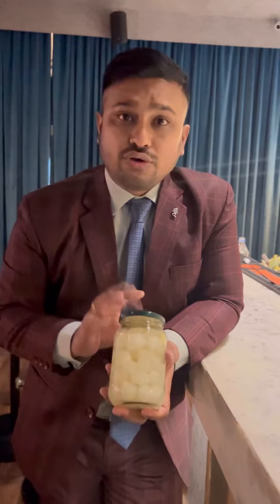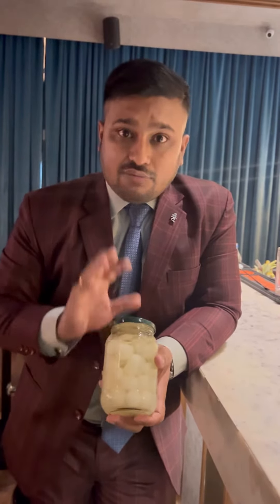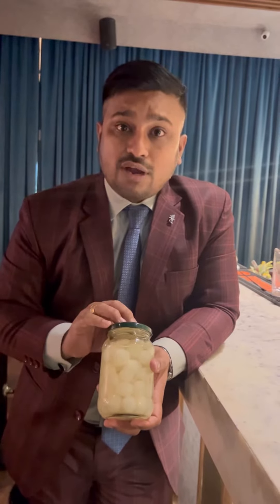Pearl onion comes from the leek family generally, and is especially grown in Germany, Netherlands, and Italy. From the time of harvesting, it takes 90 days to get ready. Once it's ready, it has a shelf life of one month. You can store it, but after that you have to pickle it.